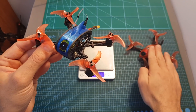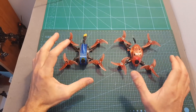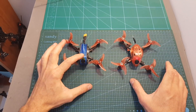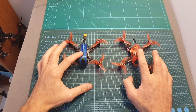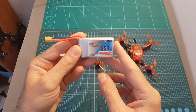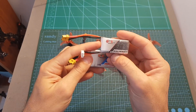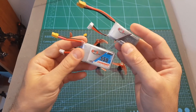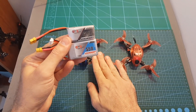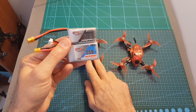In my experience, even though I only flown the Leader 2.5 for 7 packs before I crashed it, I can tell you that the flight times are a little bit shorter on the Leader 2.5 compared to the BabyHawk R Pro using the same propellers. I got about 2 minutes of flight time using a 550mAh 3S LiPo battery and almost the same flight time using a 600mAh 2S LiPo battery. I think those two batteries are the recommended ones for this quadcopter. You can also fly it with a 650mAh 3S LiPo, but I think that's going to be a little bit too heavy for this quadcopter.